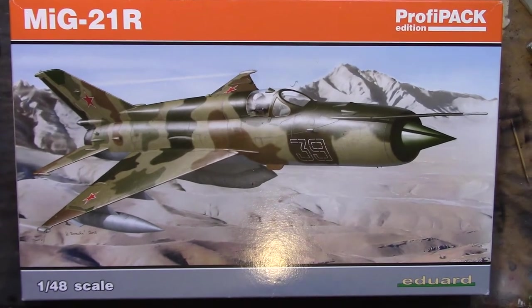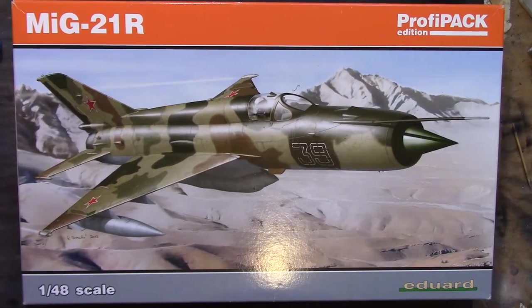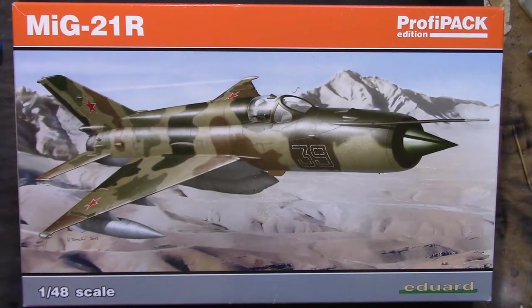Howdy peeps and welcome back to the channel. Today we have a review - it's the Eduard MiG-21R ProfiPak Edition in 1:48 scale, kit number 8238. You may be familiar with the weekend editions; I'm building a weekend edition Spitfire for the build series. Being a ProfiPak, we do get photo etch and a few other marking schemes.